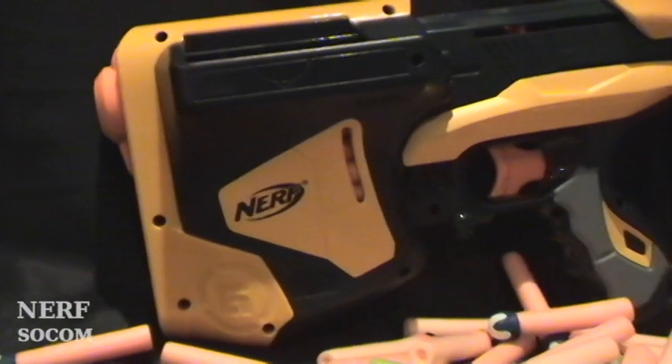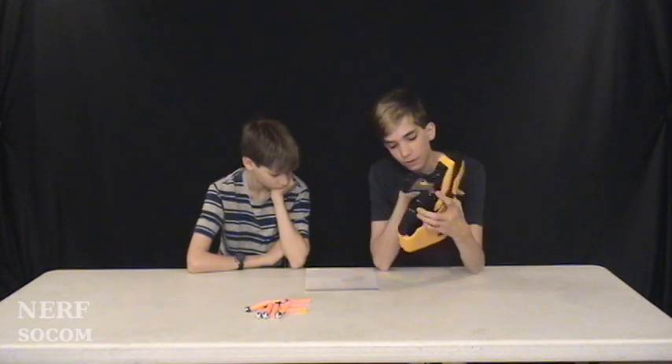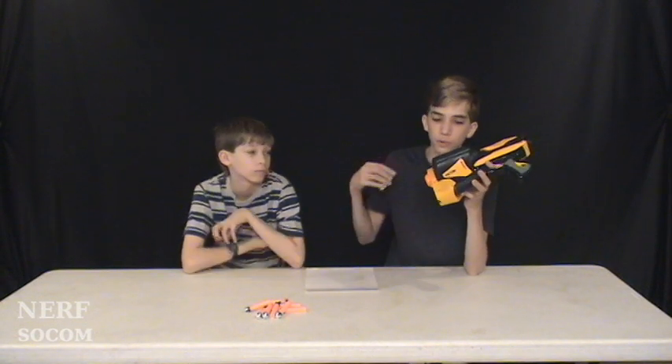There's no sights or rails, so that's why it would be more of a CQC or CQB weapon. There's no digital camo on here. We thought they would keep doing the digital camo like on the Raider and the Long Strike, but they stopped — or maybe they're just not doing it on the dart tag guns. It does only hold six rounds, so it kind of has to be a backup gun. This cannot be your primary unless you have a bandolier with all 20 rounds on.